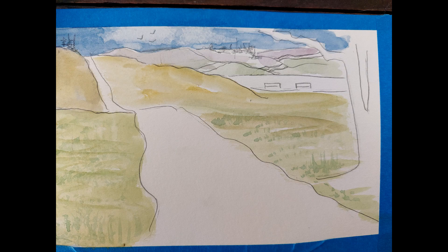I start painting at the top of the page — the sky first — and I blot out the clouds with paper towel. The distant hills are much fainter in colour, much paler, much less saturation of colour. It's as though a veil comes down every 100 yards or so. The deepest colour will be in the foreground, and then as it recedes and the distance goes back, the colour will be more faded.